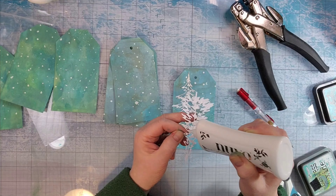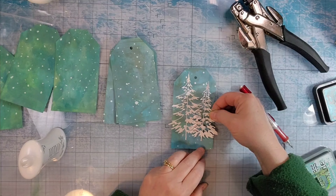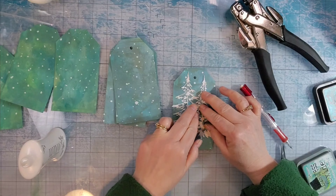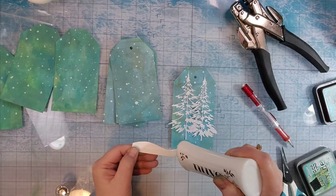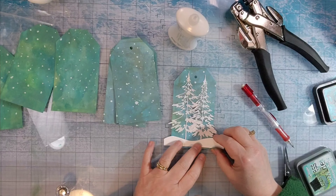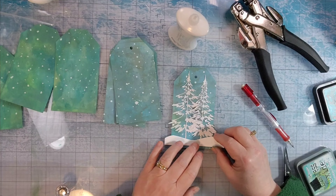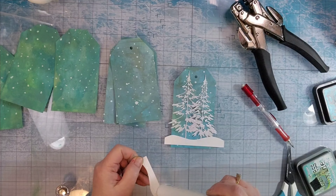And then on some of them I added some silver splatter. So they aren't all the same, but that's okay — they don't have to be all the same for the swap. Some people send lots of different ones. I tend to send ten that are similar, but I use up what I have so they do not match exactly.